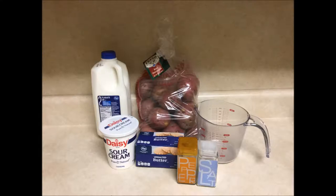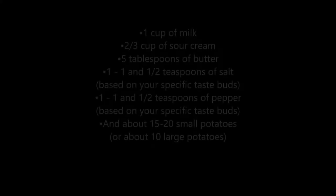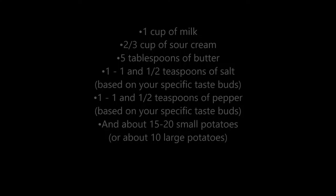The ingredients you will need are potatoes, milk, salt and pepper, butter, and sour cream, as well as a measuring cup for specific amounts of each ingredient. In this video we will be using a full bag of small red potatoes.